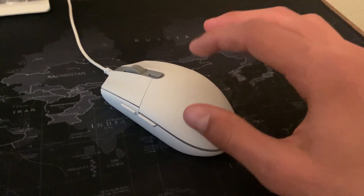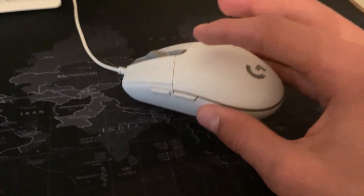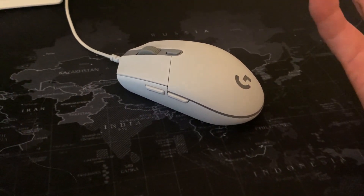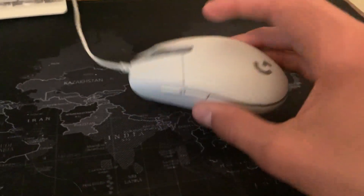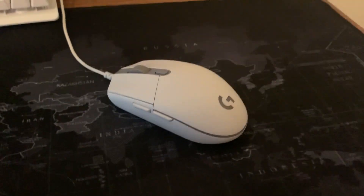This does connect to the G Hub software, so you can change the lights and use onboard memory to save your profiles, which is awesome because then you don't have to have the software running in the background. This is a great backup mouse, especially at the price point — you can't go wrong. Thanks so much for watching and enjoy the rest of your day.